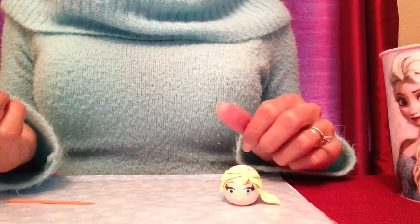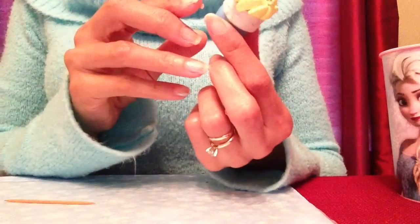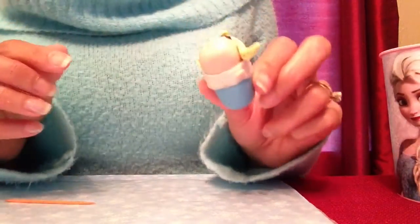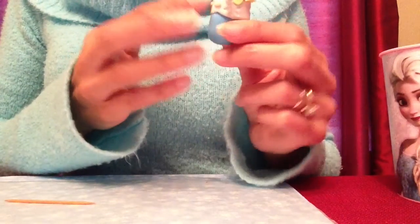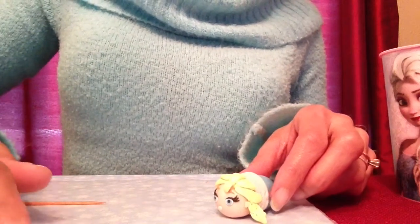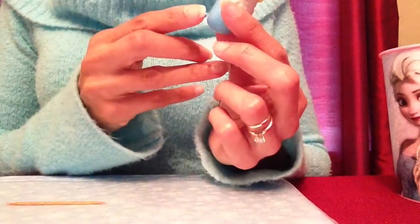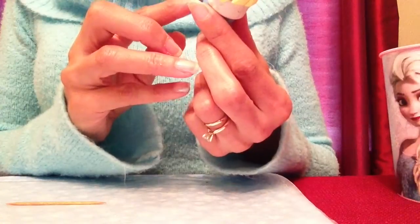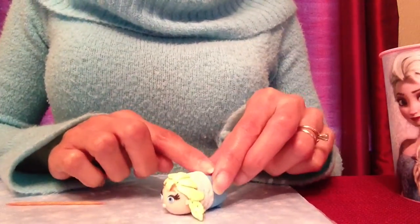Elsa is almost ready for baking. The last thing I'll do is add her feet, since she's a Tsum Tsum. I have two little pieces of flesh-colored polymer clay — I roll them like a log and place one on each side at the bottom. For the back, I have two pieces of blue polymer clay the same color as her dress, also shaped like logs, one on either side, and I press them onto my mat a little so they stick on.